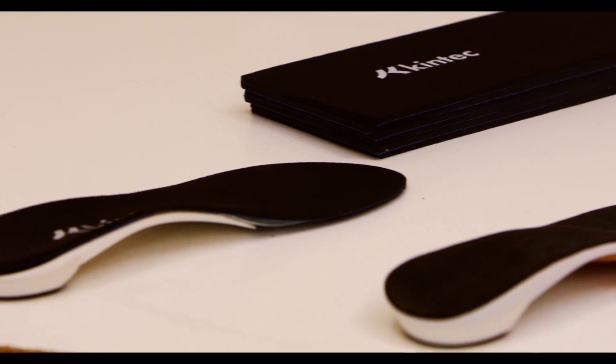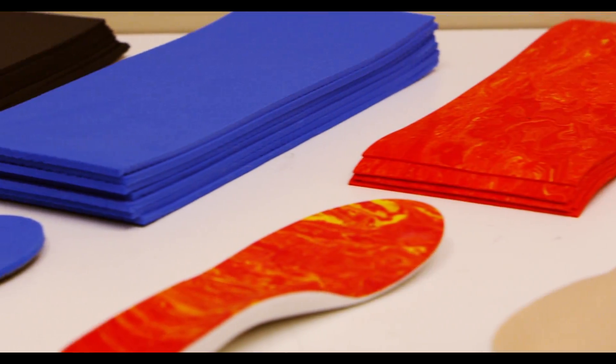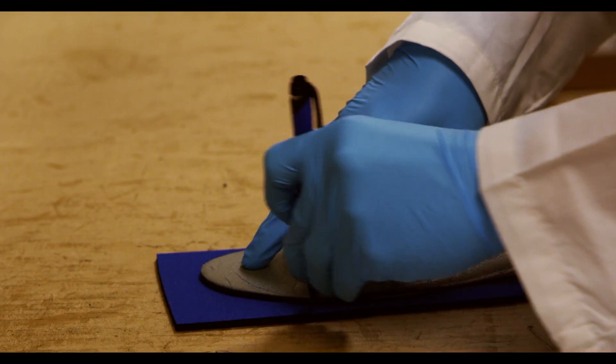The last step in producing your custom orthotic is to apply a comfortable top cover. This top layer gives the foot a comfortable surface and protects the different components of the orthotic. Once the top cover is glued in place, it is trimmed to your shoe size.